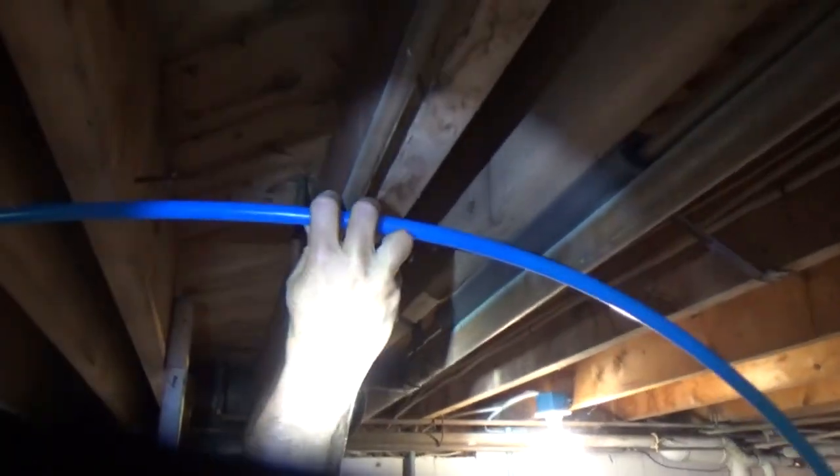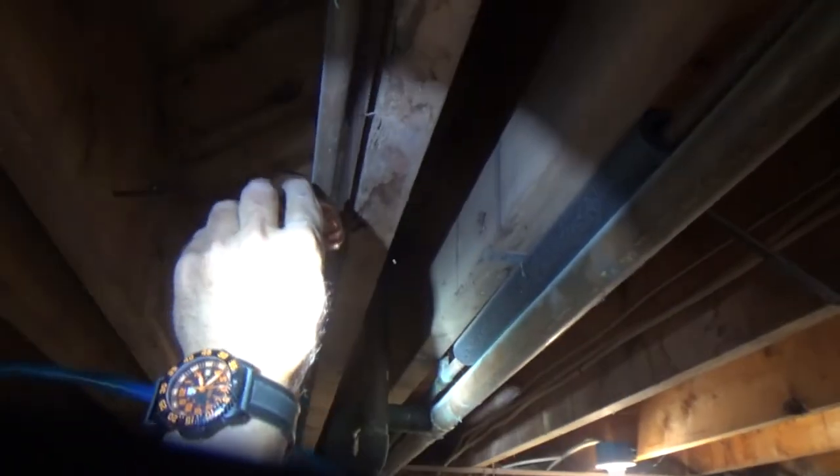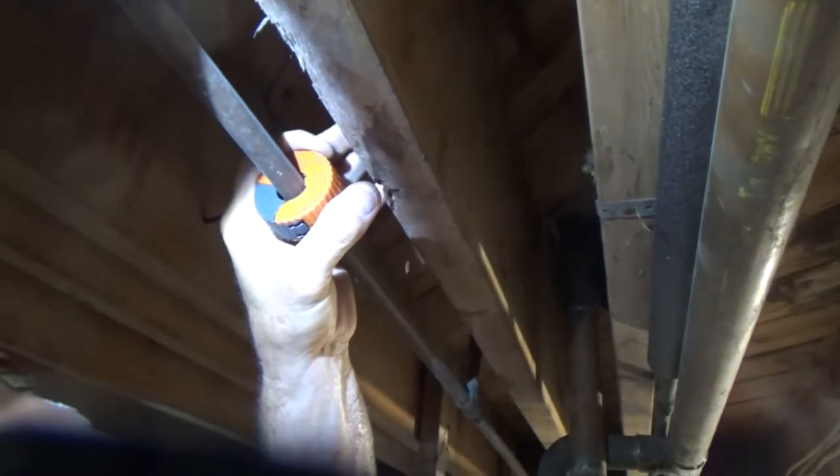We're going to decide where we want to go. I think we've dug ourselves a little loop. I'll cut it right there. Still draining? Sounds like it.